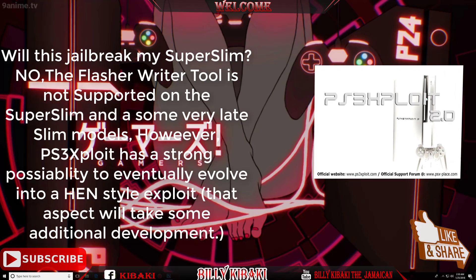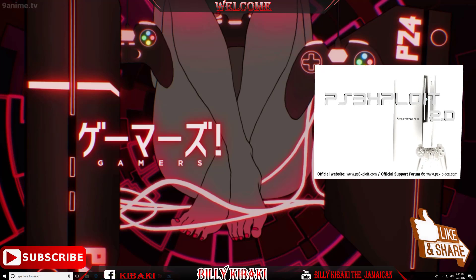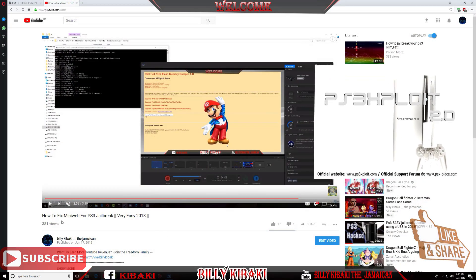Now we have version 2.0. You will need MiniWeb to run these tools, and trust me guys it's 10 times faster than using Red the Trainer and you won't have any issues. Some people have had issues in the past running MiniWeb, but I did make a video on how to fix the MiniWeb not connecting to your PS3, so you can definitely go and watch that video.